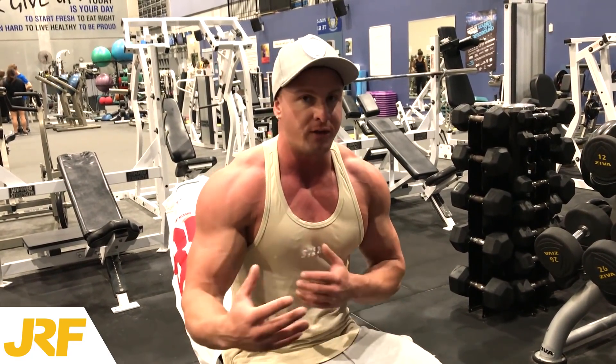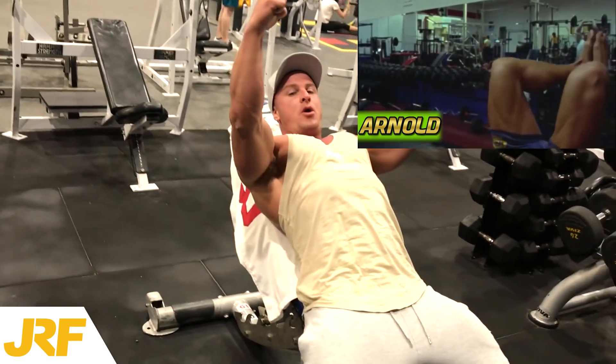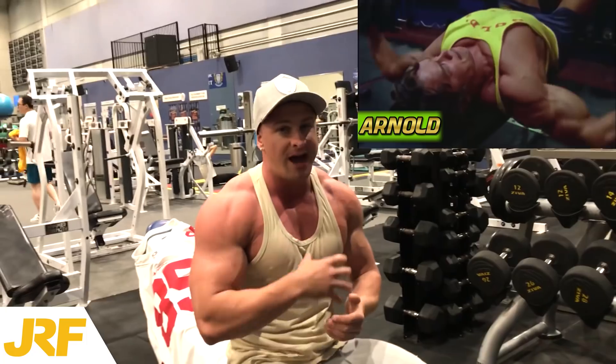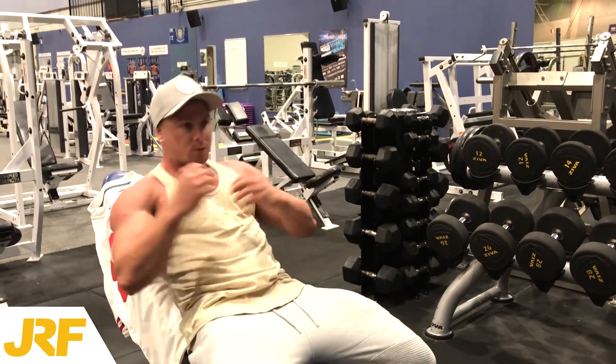The tip or technique that I learned from Arnold — not directly in person, but from watching his videos — was to keep the stress on the muscle the whole entire time. Now if you've watched Pumping Iron or anything like that and you've watched the way Arnold does his flies, he comes right the way down, gets a good stretch, but only comes up three quarters of the way. That whole entire time Arnold is performing the exercise, there is constant stress, constant tension on the pectoral muscles.